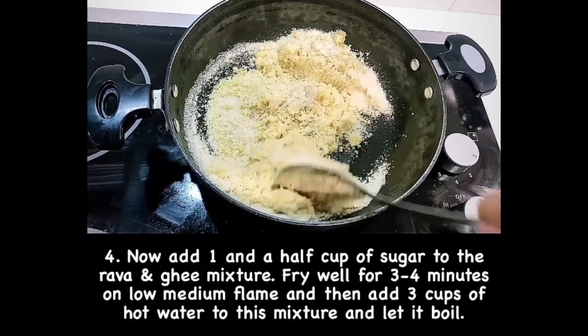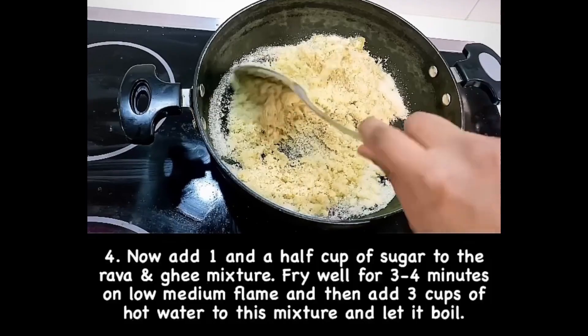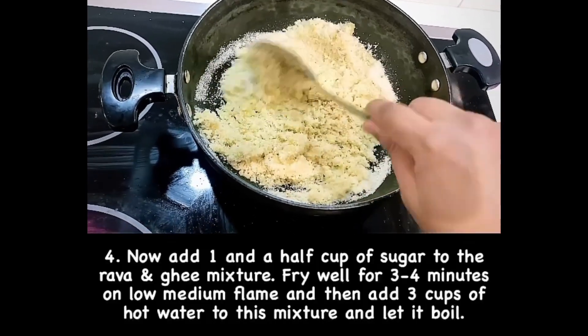Then to this, add 3 cups of hot water into the mixture and bring it to a boil.